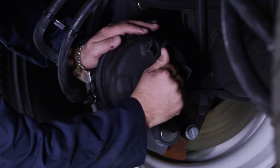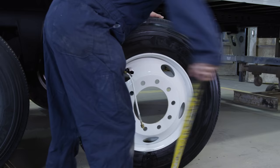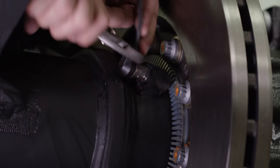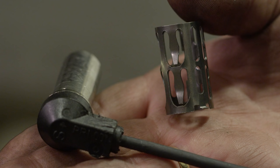After securing the vehicle and supporting the axles being serviced, release the trailer brakes and cage the spring brakes according to the spring brake manufacturer's instructions. Next, remove the tire and wheel assembly to access the hub and rotor, making sure to use a supporting device such as a wheel dolly. Remove the ABS sensor from the sensor holder by pulling it straight out. If replacing the ABS sensor, discard the old sensor. If the sensor retaining spring clip needs replacement, remove it from the sensor holder and discard.